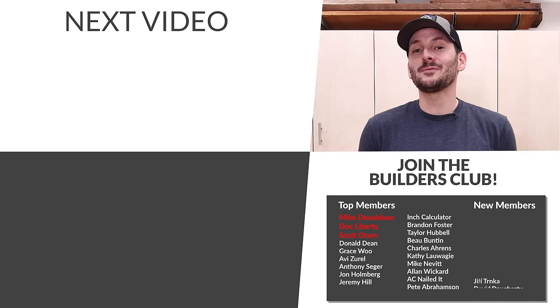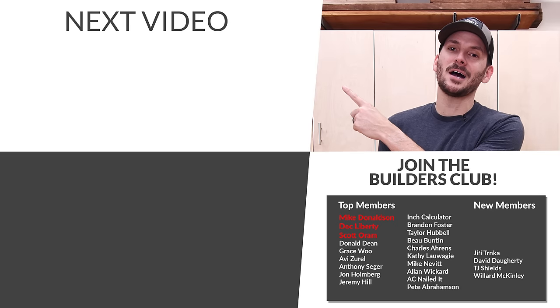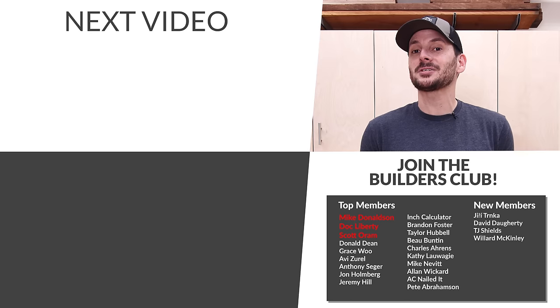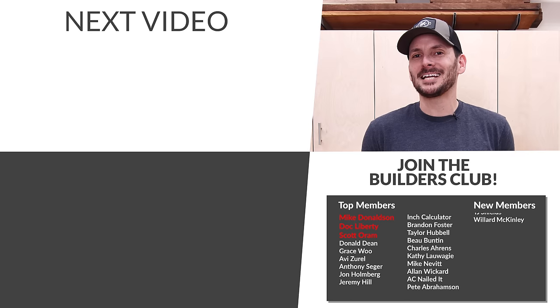I'll be checking the comments below for your recommendations. If you want to see some other videos, I've got them queued up. A big thank you to those folks who have been joining the FTBT Builders Club. Until next time, get out there and build something awesome.